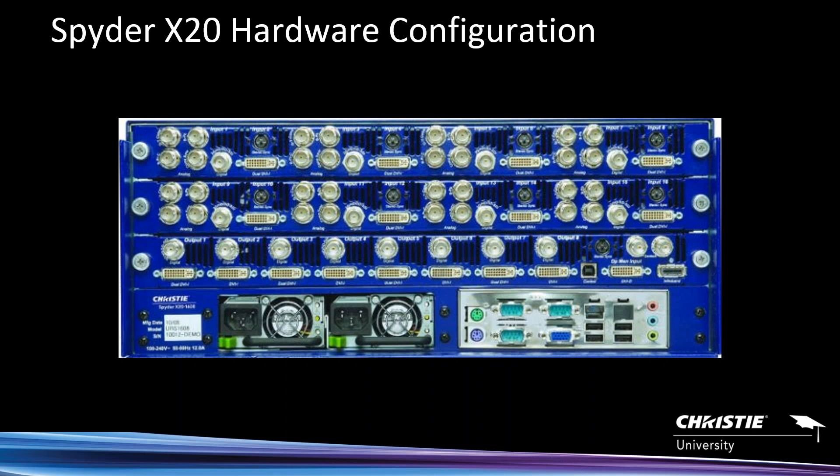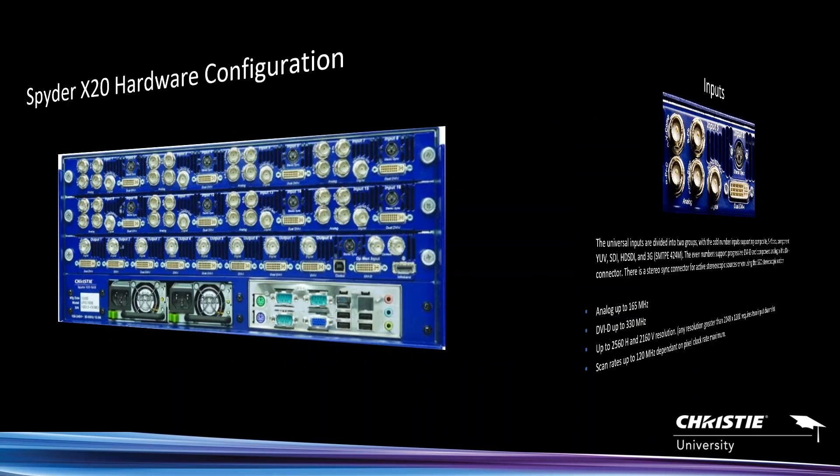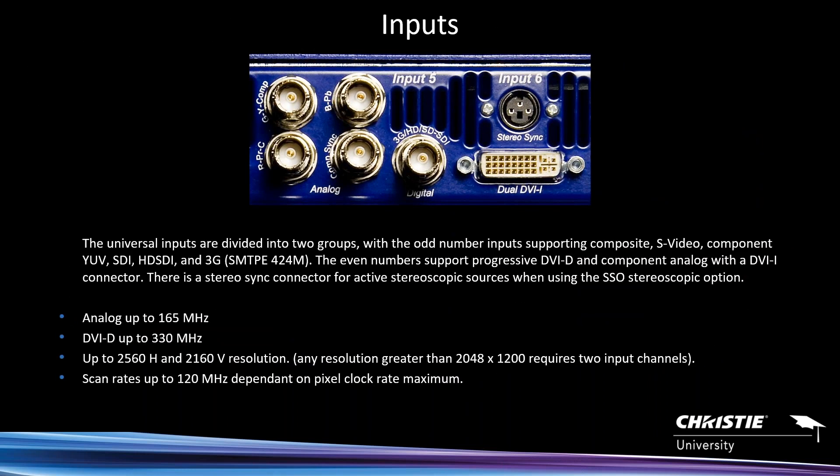You'll see an Ethernet port — that's how you communicate. We'll have other webinars that focus on the specific software interface, either Christie Advanced or the Spyder Studio. Those will be in future videos. But this is more of a focus and overview on the overall hardware. Here's a close-up view to drill down on some of those inputs.